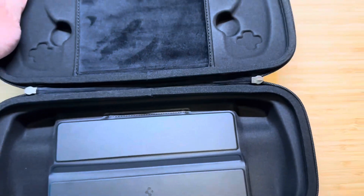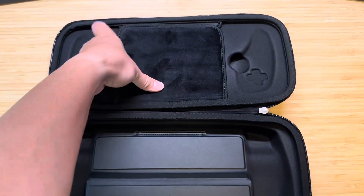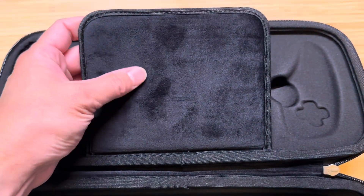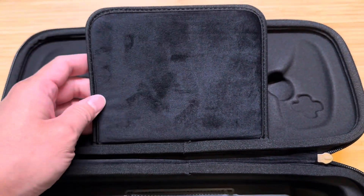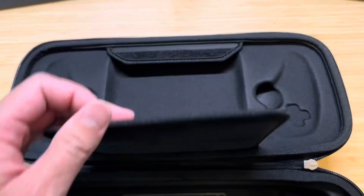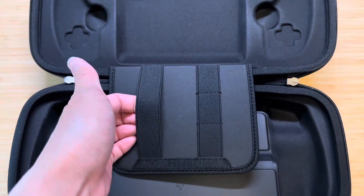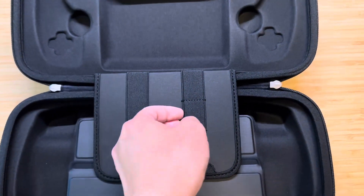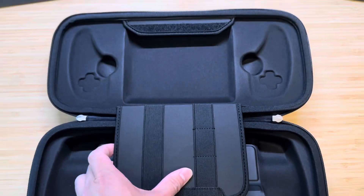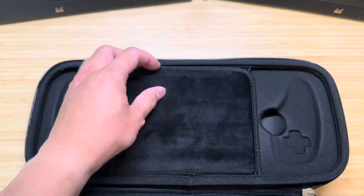Right when you open it up, you can see near the top there's this very nice, very soft material — very soft compared to the other cases I've seen. And it kind of Velcros in at the top. If you pull it down, there are some elastic bands here where you can put a charger, maybe some cords, fit it in and it'll hold. And then this clasps at the top via Velcro.